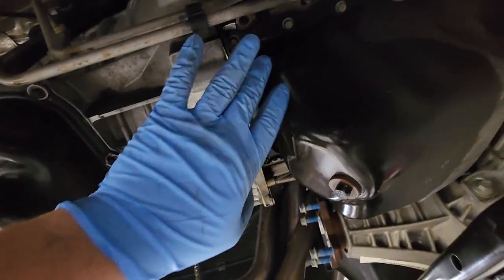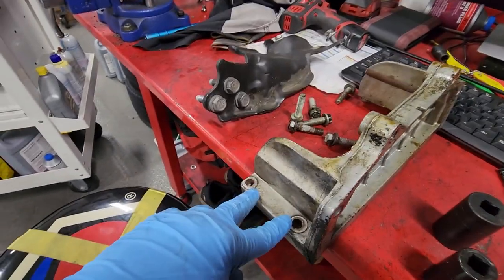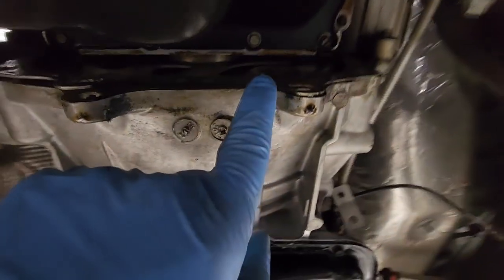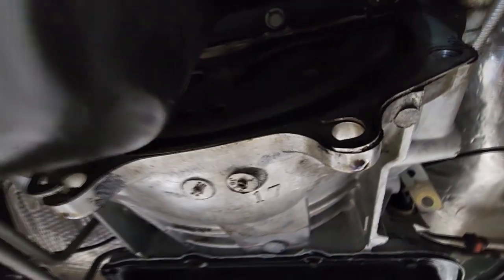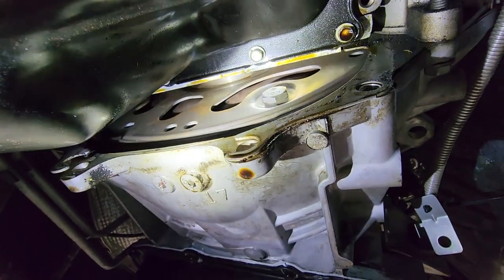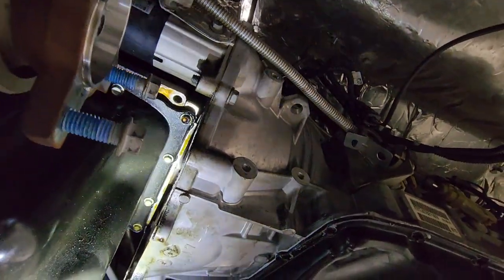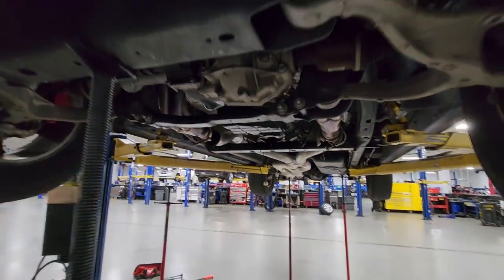So we just got this big bracket out the bottom. This is what that bracket looks like — you got two bolts up top on each side going straight up, and then you got two on the lower transmission side of the case that lets you access the converter bolts. So there's one converter bolt right there, and then we'll have to spin and rotate the engine over to get to the other three. Once we get all the converter bolts out, we can continue on removing bolts for the transmission case and try to slide everything back so we can get the converter out.